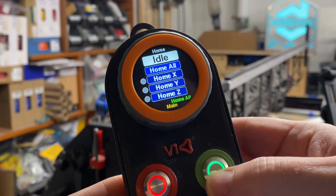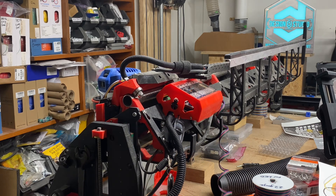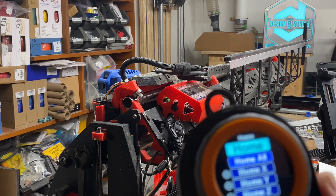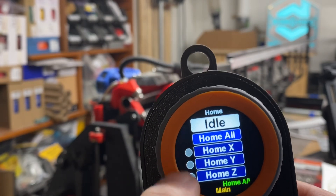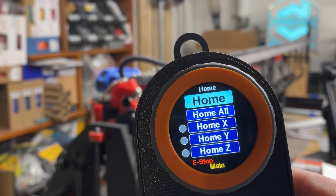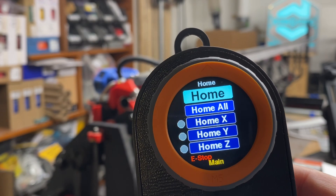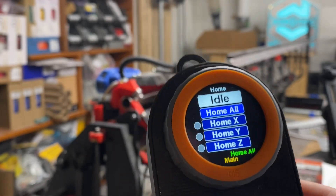You can see the green button actually does the home all. So you saw it there — let me show you what it looks like on here. These little radio buttons beside each axis light up when that axis end stop switch is triggered. Let me home all again. You saw the green light on the Z, and now you see both the X and the Y happening together. They can happen separately if they're staggered apart. So now we're homed.